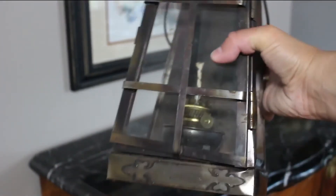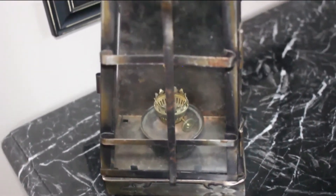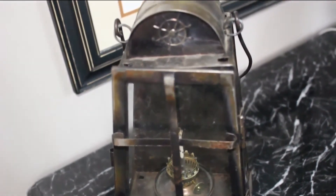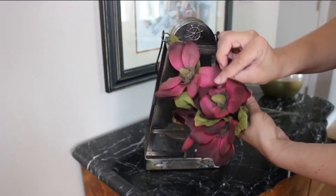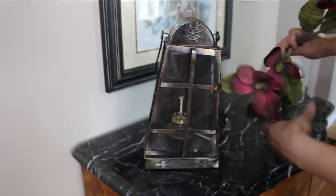I have this antique lantern and it's such a unique and charming piece. I definitely would like to add it to the table. It's actually bent and going a little sideways but it's okay. I'm going to use these purple flowers to give it a really nice look.